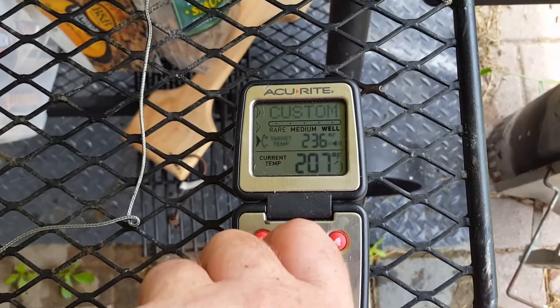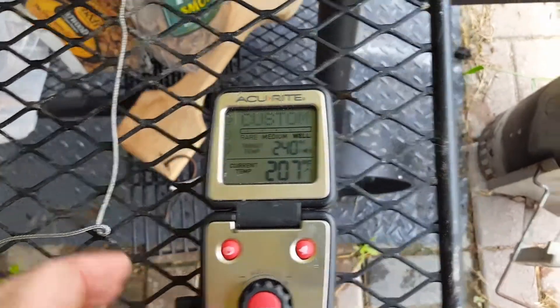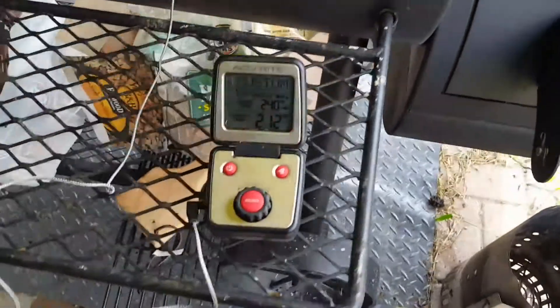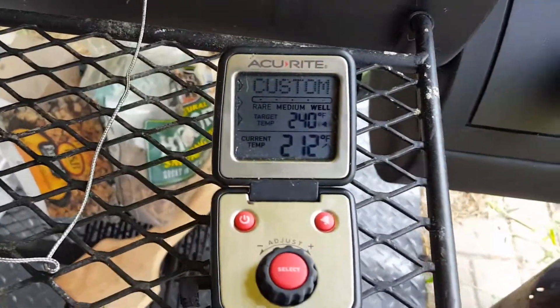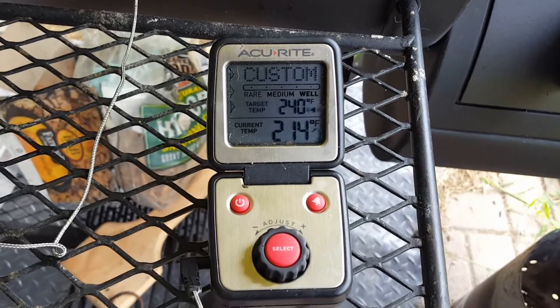I wish it would skip a little bit faster, but let's set it at about 240 and let it go. What this does is, if the measured temperature gets too far off, it'll start beeping really loud at you.